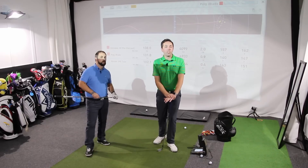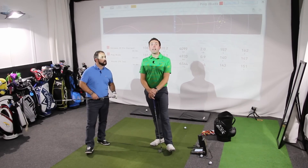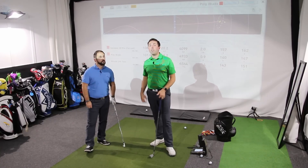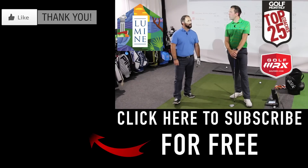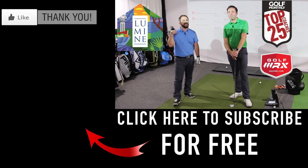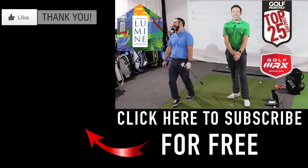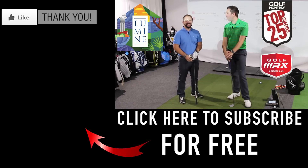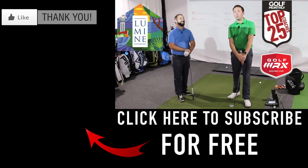Guys, thanks so much for watching, hopefully you've enjoyed the video — the Ping iBlade. If you want to see my full review, you can find it in the corner. Don't forget to subscribe by clicking the big circle below. You can check out Rob on Twitter for some controversial comments and photographs — actually, guys, maybe don't follow Rob. And if you do, think wisely. Thanks for watching — please do click subscribe, like, and comment below. We'll see you soon, bye.